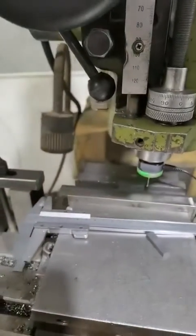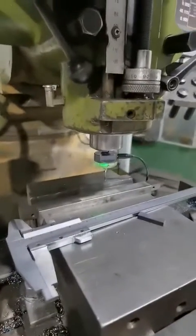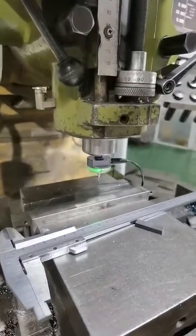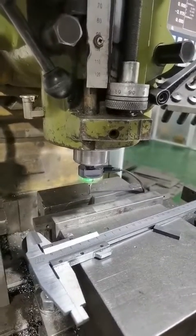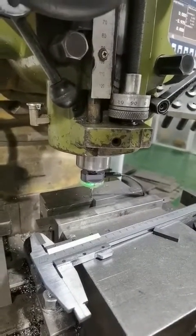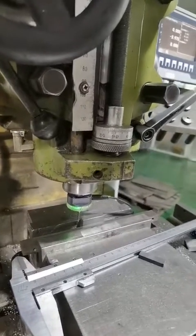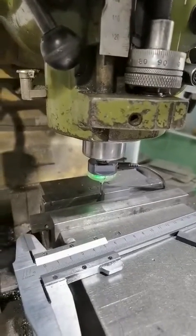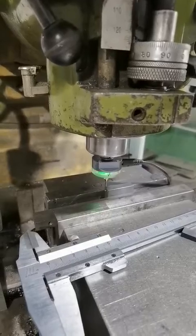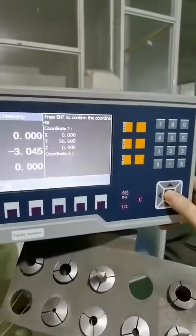And we move the table again until the end block. At this time, we press the end button to confirm the second coordinate.